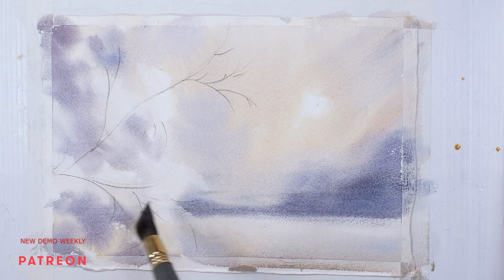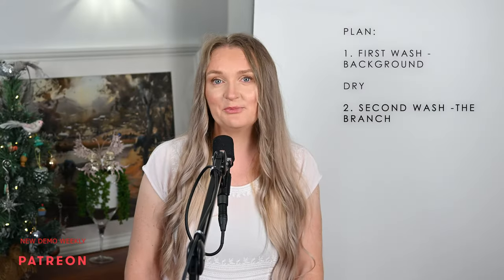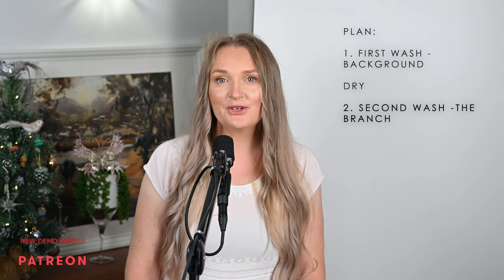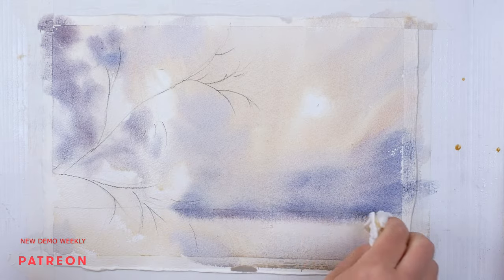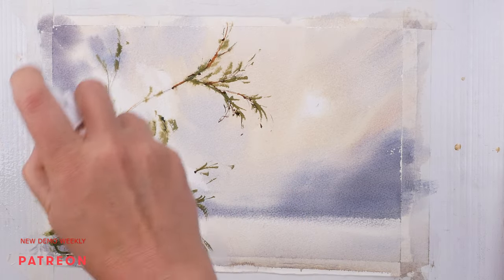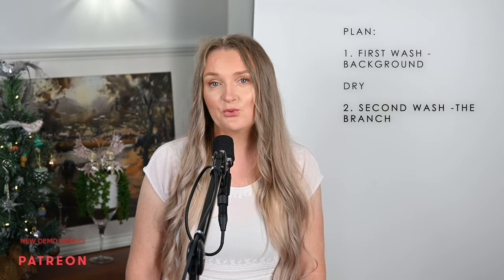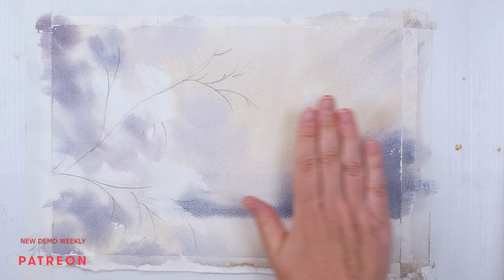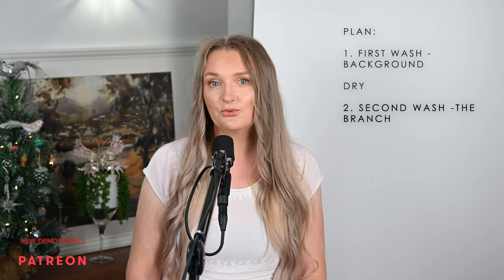When the background is done, it's time to dry it, and then the second stage will begin — this will be the official second layer. Remember, you can do anything to the wash while it's wet: add paint, remove paint, spray with water, dab with tissue, paint again, and so on — and it will still count as the same wash. As soon as it's dry, it's done, it's finished. That's why we are so keen on prolonging the wet stage of the wash.